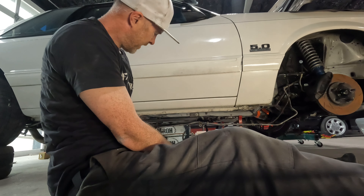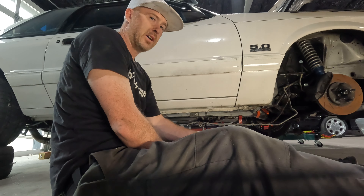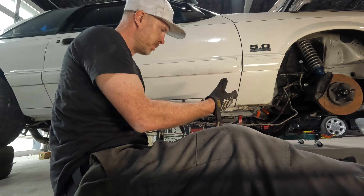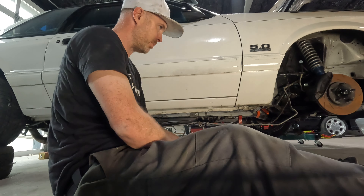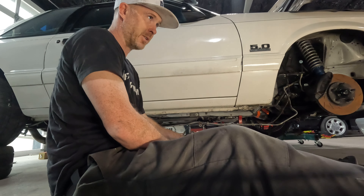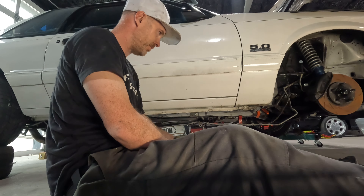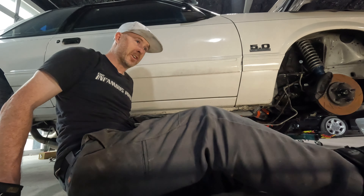Everything is going good except the subframe connector is down there in the way. Luckily they're just bolt-in, so I'm going to unbolt it, let the lines go where they need to go, and then bolt it back on. Some people would just run the lines underneath the subframe connector, but I'm not going to do that — it's a little more work, but I'll overcome it.